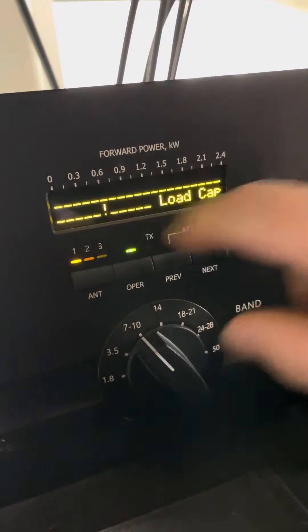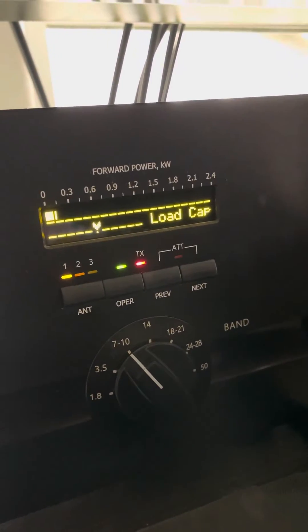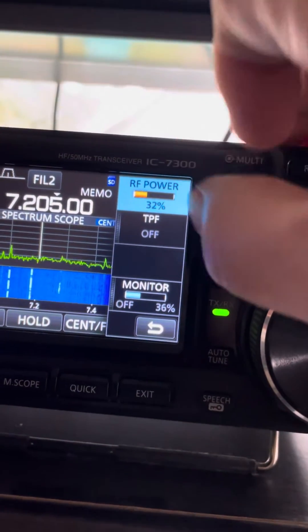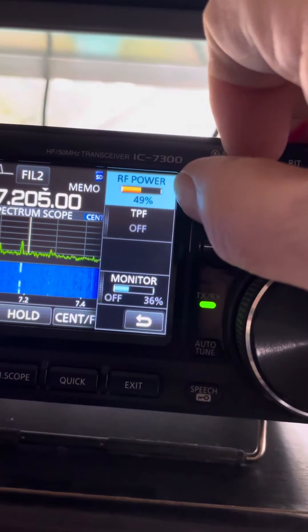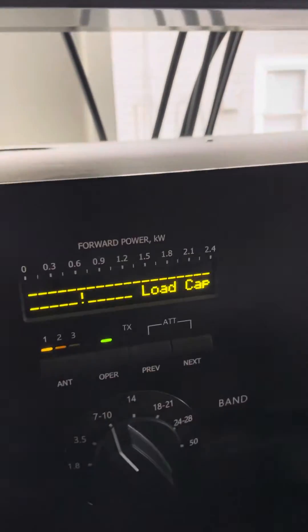Next I will use the tune knob, go back and forth until I peak up the power meter. So that's good right there. Now I can increase power. I usually don't run more than 45%, but you always want to make sure that you tune at the highest wattage that you may run.